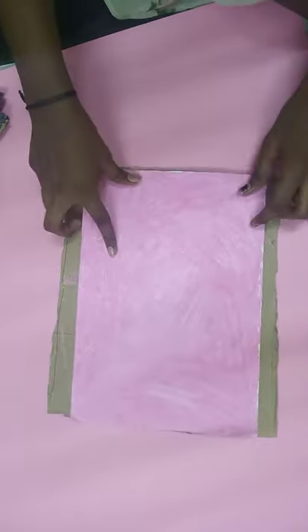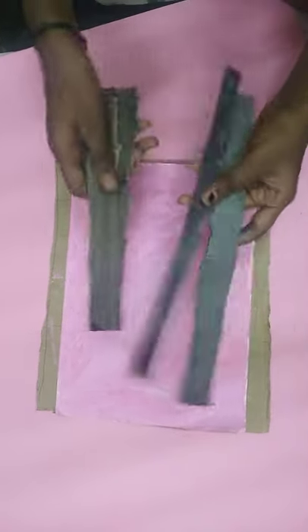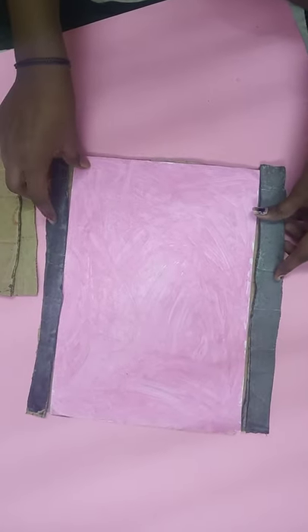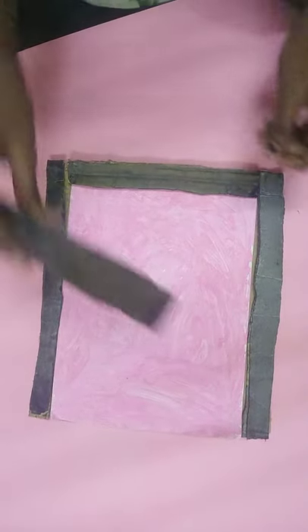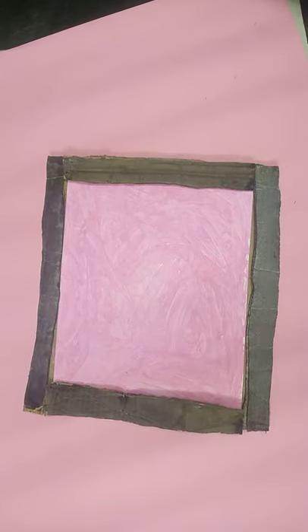For the photo frame, first I have taken the cardboard like this and cut it. I have kept the right cardboard — long size — and placed it here. See, it will come out like this.